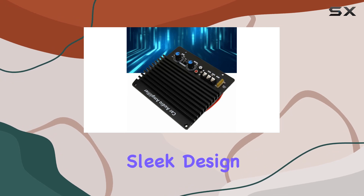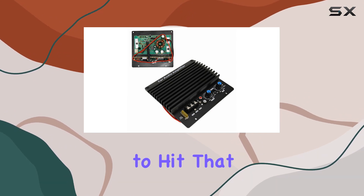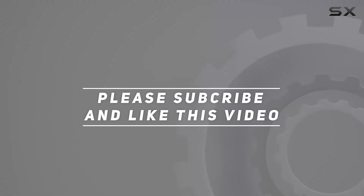It's a high-power beast with a sleek design, and it's ready to bring your subwoofer to life. Stay tuned for more reviews, and don't forget to hit that like button and subscribe for all things audio. Check out the video description for the updated price, and thank you for watching.